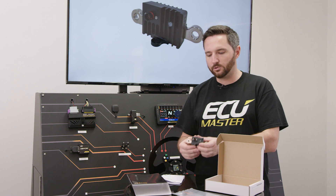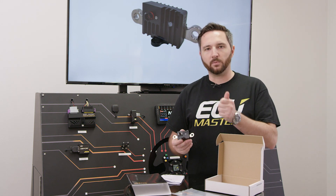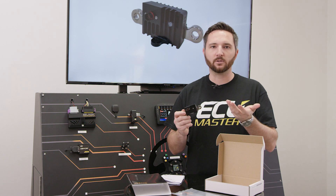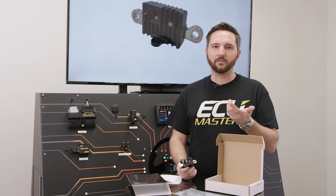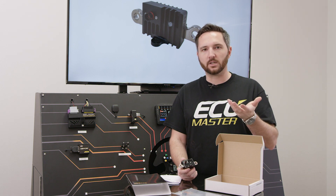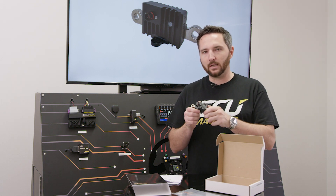It's a very clever device because it has two switch inputs, so you can use momentary switches to kill this, as well as a CAN message. So if you have an ECU Master PMU16, that device has a function where if you exceed a certain amount of Gs — knowing there's been an impact — it can send a message to this and kill the car.